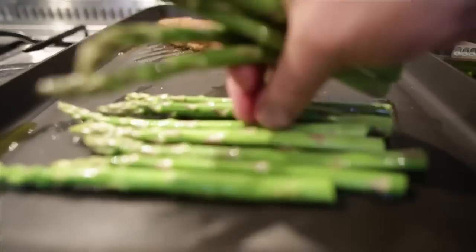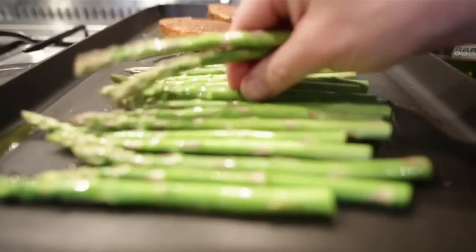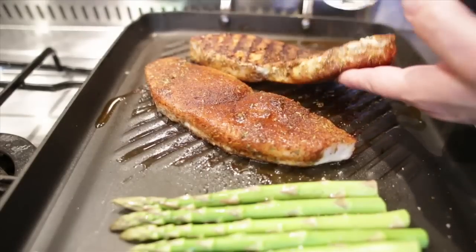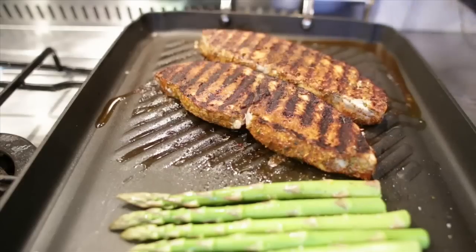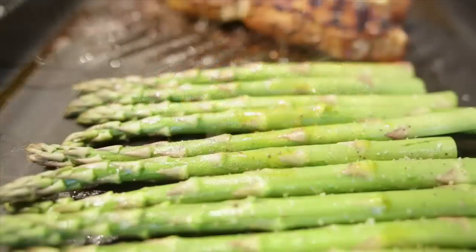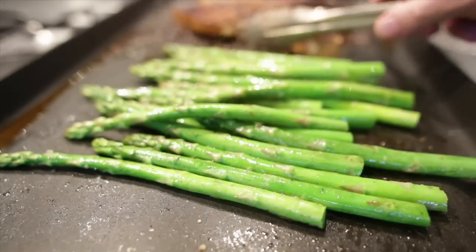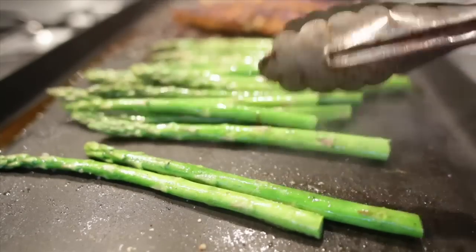I just love asparagus with anything really. I've got two bunches of asparagus for a couple of dollars, so you can't go wrong there. A little bit of salt and some pepper — that's all you need. Now it's time to turn the fish over. You've got that beautiful seared colour on that side. Flip it over. The asparagus this time of year can be a little bit woody, so I'm giving that a little bit of extra time.